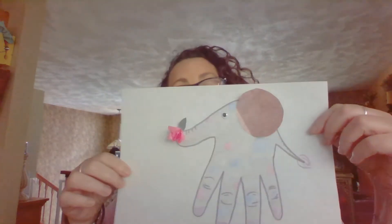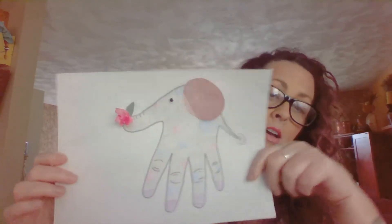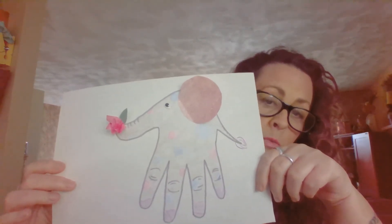You can paint him or color him any way you like. You could use markers or crayons, colored pencils, watercolors, whatever you like.